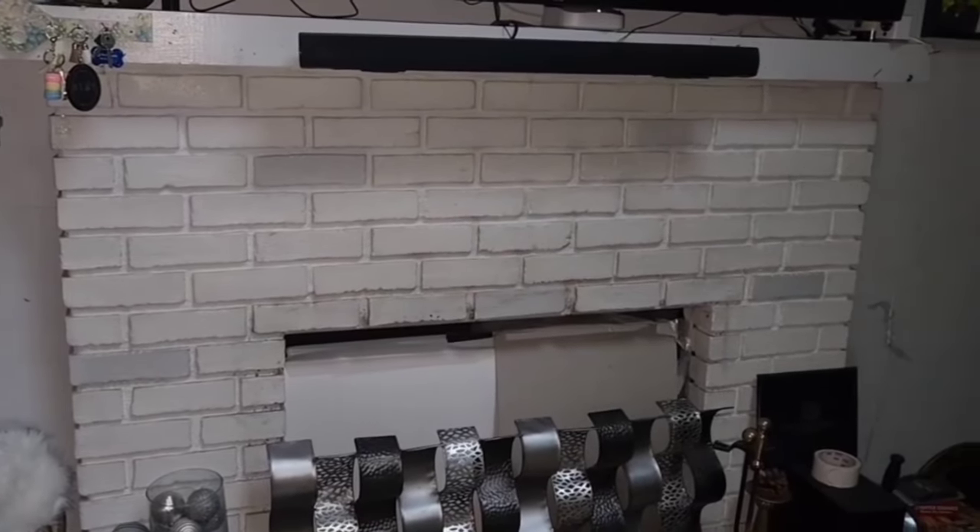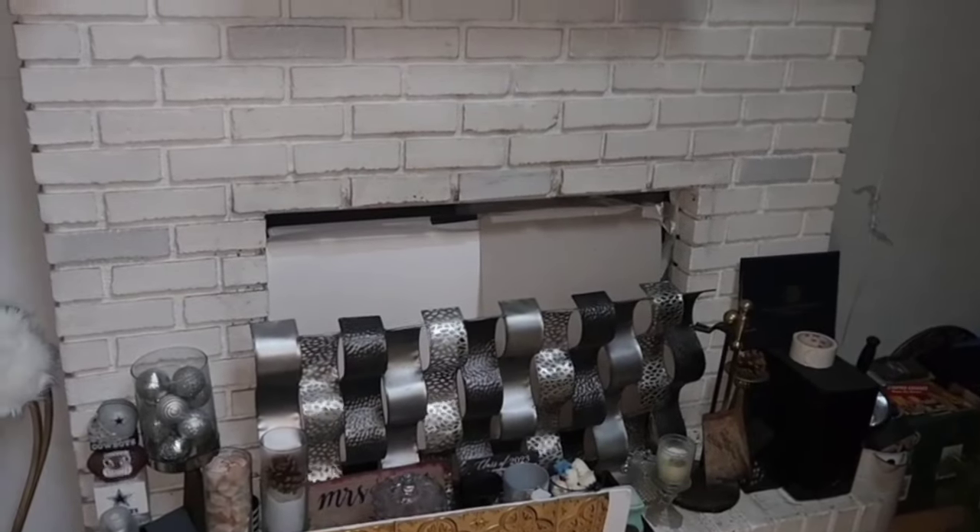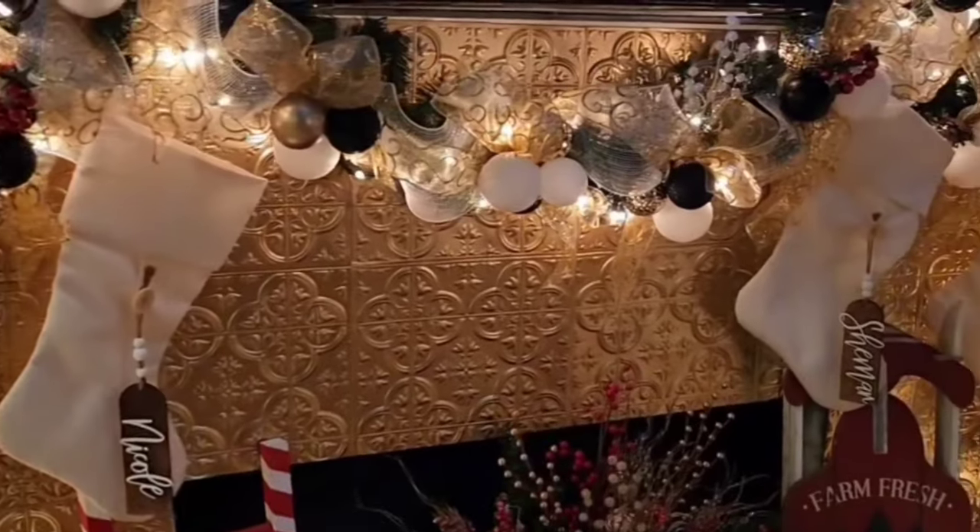Hey guys, this is Nikki. Happy holidays! Today I'm going to show you how I transform my fireplace using Dollar Tree tiles, some spray paint, and holiday decorations.